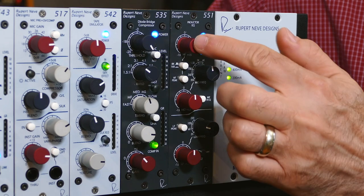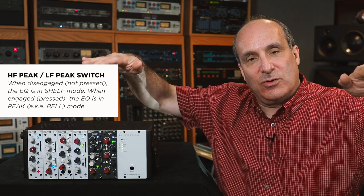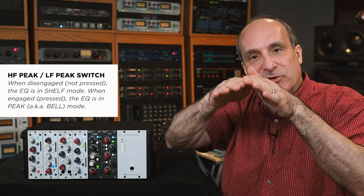On the high and low bands — here and here — experiment with the shelving controls. That means it literally creates a shelf starting at the frequency you've selected, either the high or low one, or a bell-shaped curve that's centered on the frequency you chose.